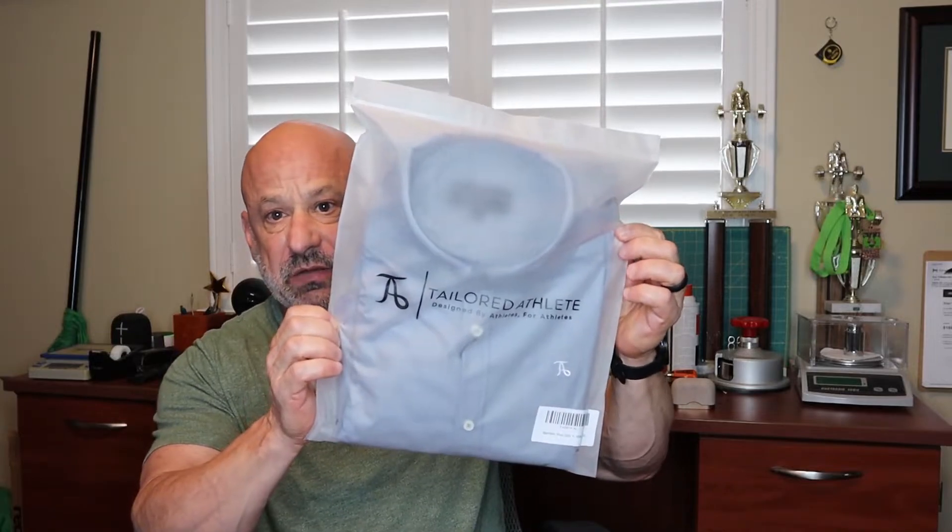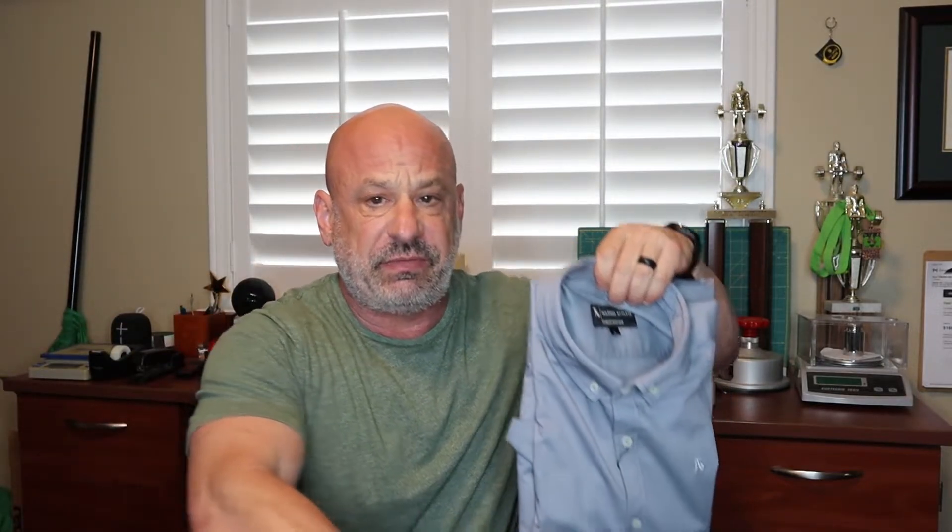The packaging is very nice. It's got a logo on it, it's a Ziploc bag with a classic bag warning on the back. We've got a nice collar protector and collar stand, which keeps the collar from getting crushed during shipping when they receive this from their manufacturer overseas. It's a very lightweight shirt with a logo on it.